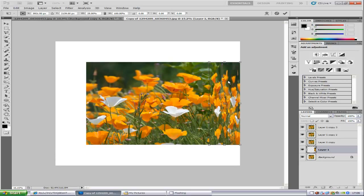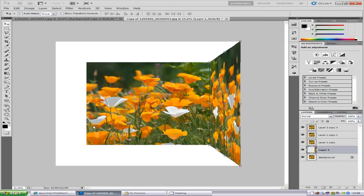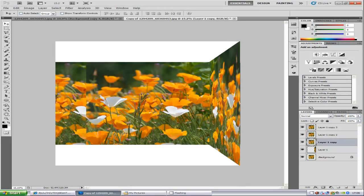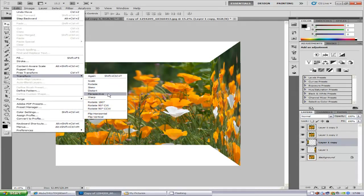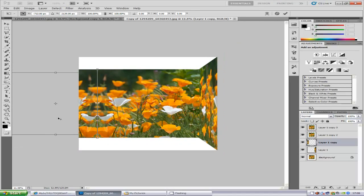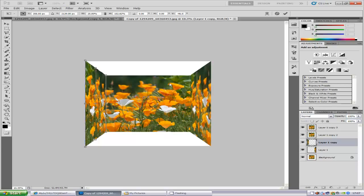Zoom in a bit more, right-click and click Perspective. Grab the top of it and drag upwards so it reaches the tip of the outer white box, then click the tick icon. Now do exactly the same to the other side — go up one layer, bring it to the other side so it snaps in, then go to Edit, Transform, Flip Horizontal. Hold Ctrl and T to free transform, move it in, right-click, click Perspective, bring it out, and click the tick icon.